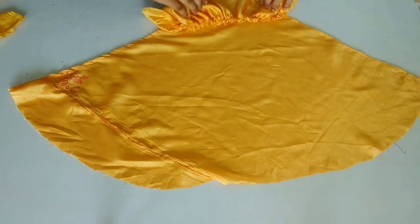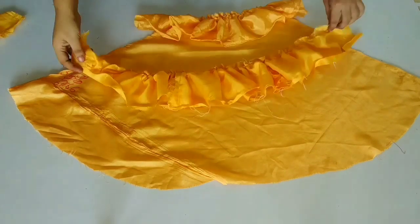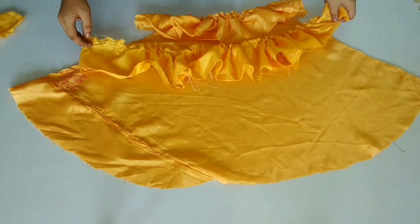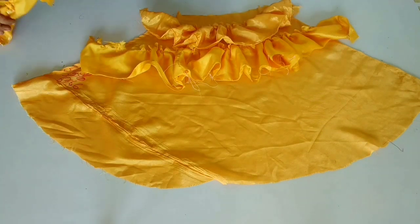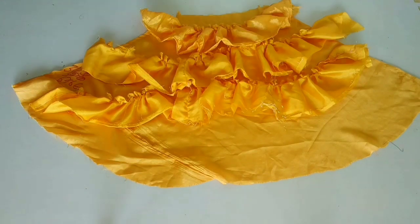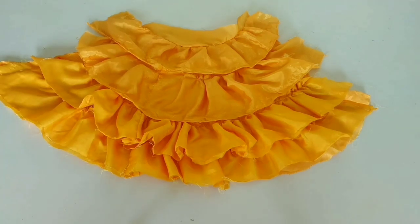We will stitch the strips on the lower side so the flow will come down. The raw edge of the strips will be trimmed from the under, or you can also cut the strips. You can see that I am placing the strips on the flow. I will make the flow ready — you can see that my flow is ready.